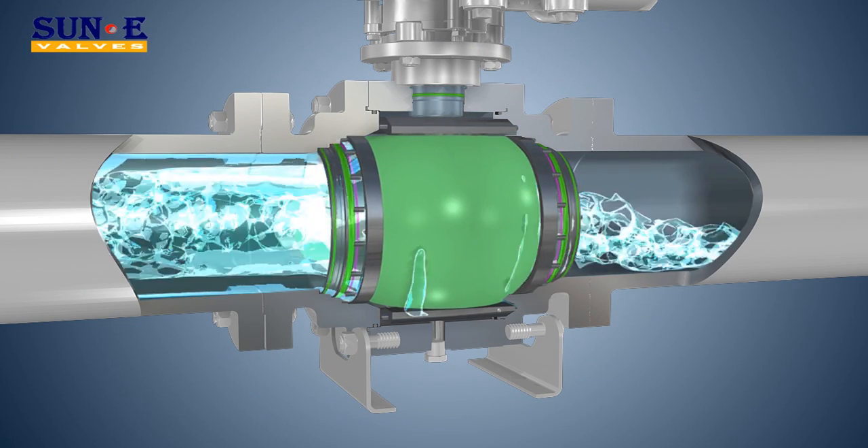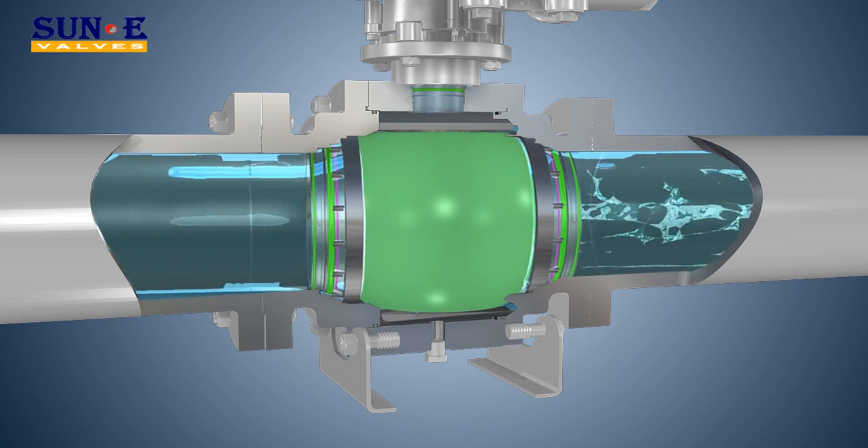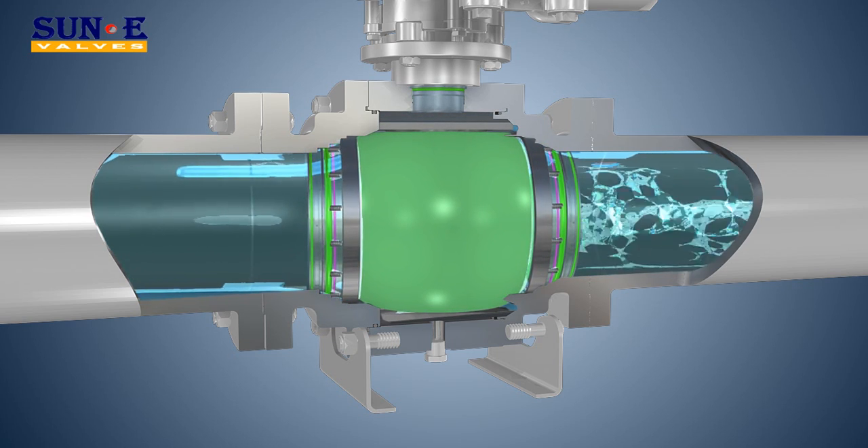Anti-static Device: anti-static continuity between body, ball, and stem is provided by a spring and a ball.